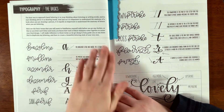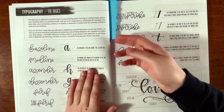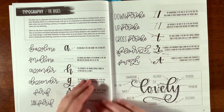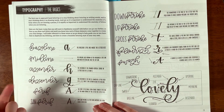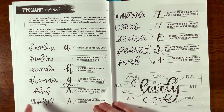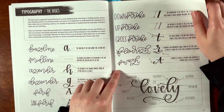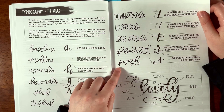Here's the typography section. It gives you a really great vocabulary for how to identify the baseline, midline, ascenders, descenders, serifs and sans serif, downstroke, upstroke, cross stroke, flourish, and swash.